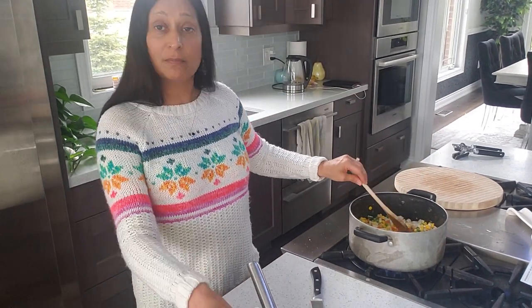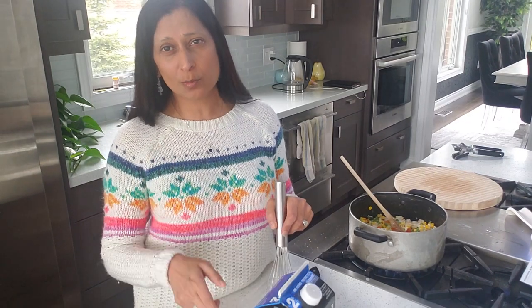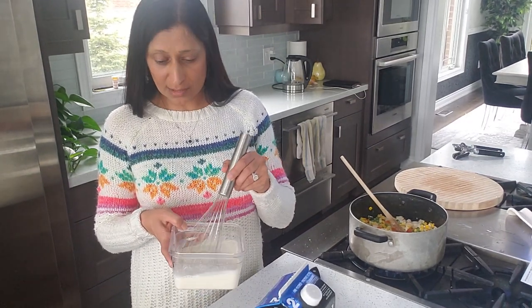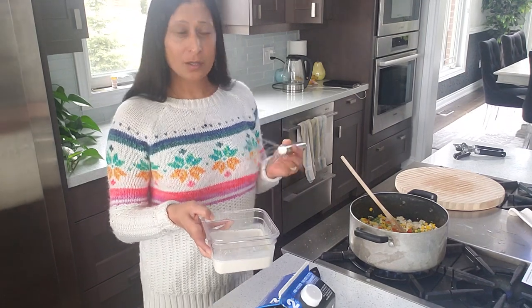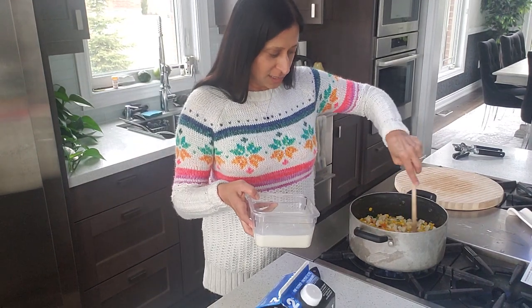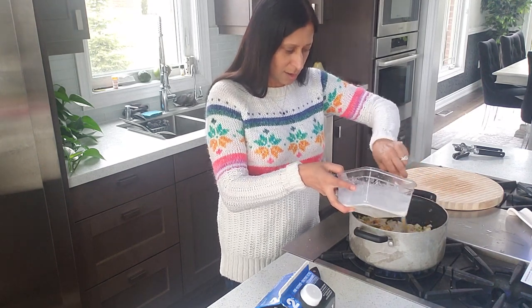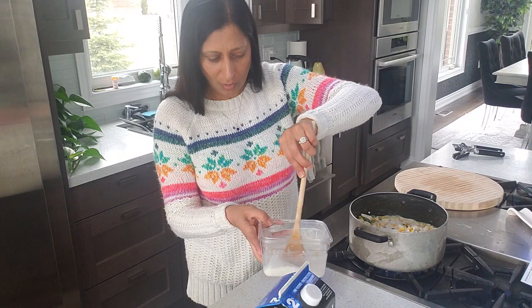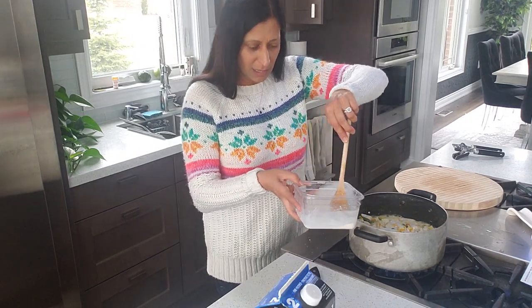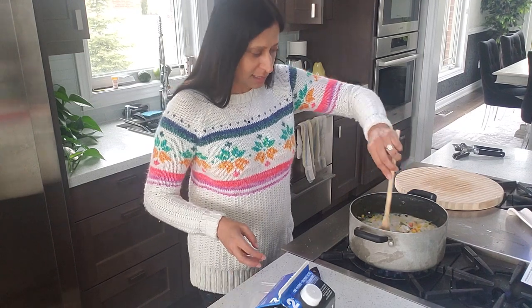Now I'm going to show you how to make the roux to thicken this. You're going to need one and a half cups of milk, a quarter cup of white flour, and three-quarter teaspoon of black pepper. Mix all of those ingredients together, then add that mixture to the pot — this is what's going to thicken everything. Once there's very little water left, add it slowly. Make sure the white flour is fully mixed in with the milk because it can settle on the bottom. Once you add it all in, it's going to thicken pretty quickly.